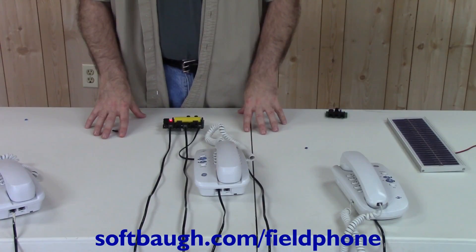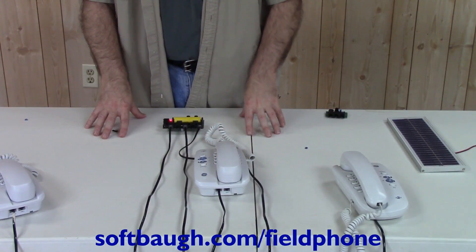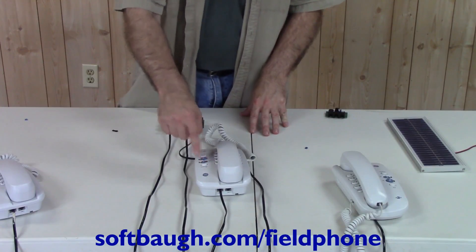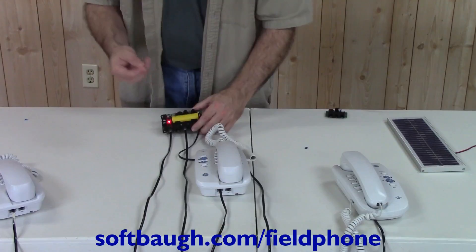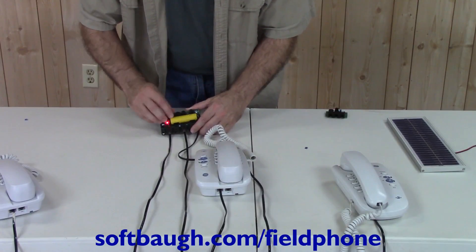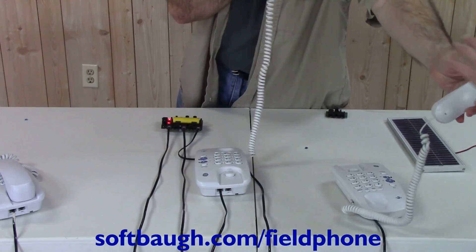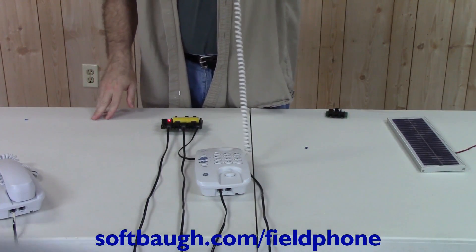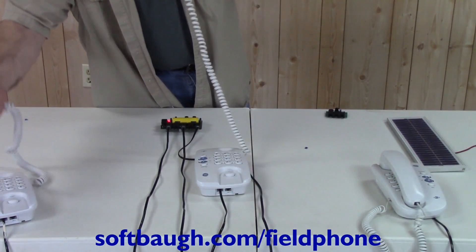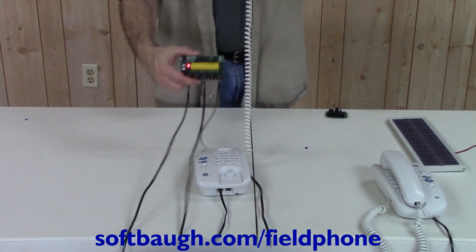Sometimes you'll want to do a conference mode but won't have a two-line phone with its own conference switch. I'm going to show how to use a single line phone for conferencing. I'm going to emulate a one-line phone by setting the master to line one. To bridge the two lines, you can take a jumper and join the lines. Now when I pick up the phone, both the line one phone and the line two phone will be talking — this is the hardwired conference mode.